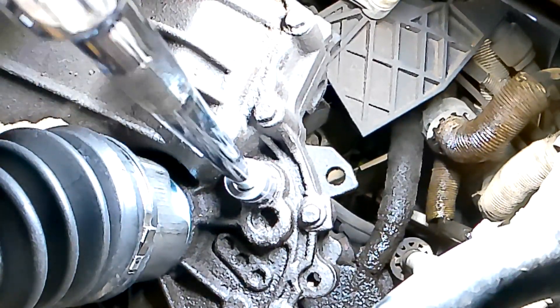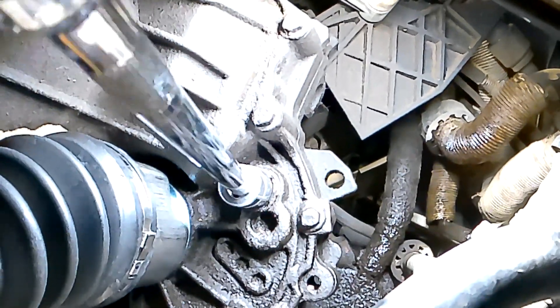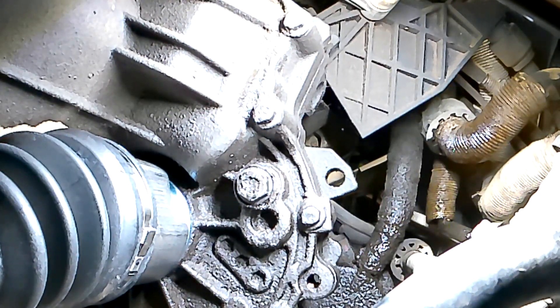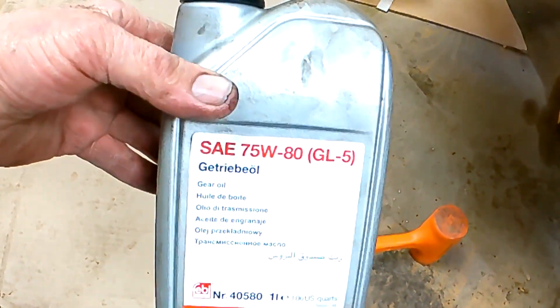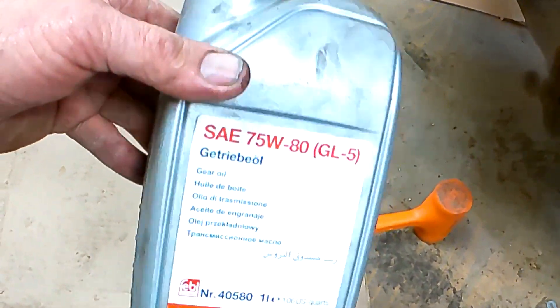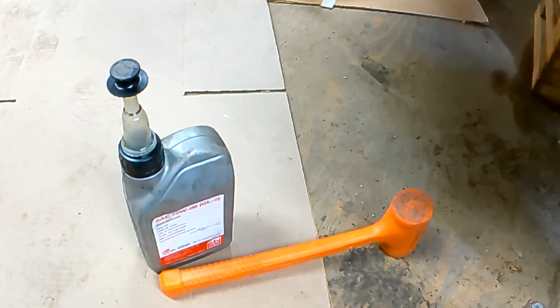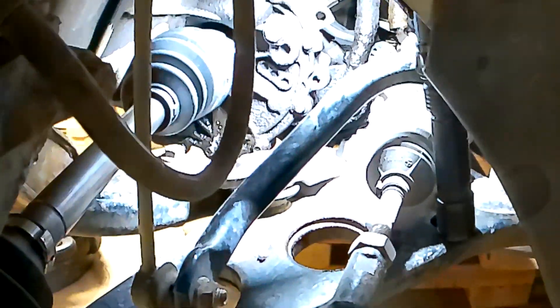Now we're snug. We've got to top that fluid off — the fill plug is right up there, it's got a 17mm hex on it. This is best done with the wheel off. This is the oil I'm putting in — it's what's recommended. Fill it up until it runs out that hole, then you'll make a little mess and put the plug back in.